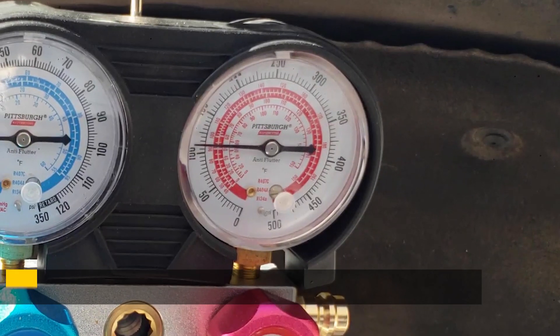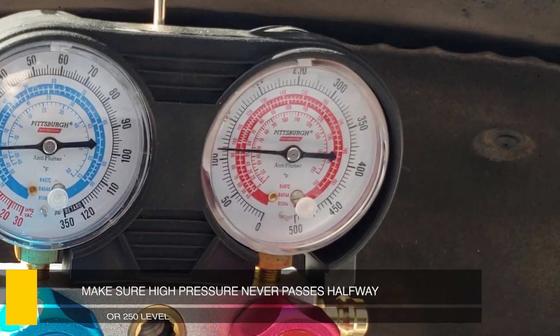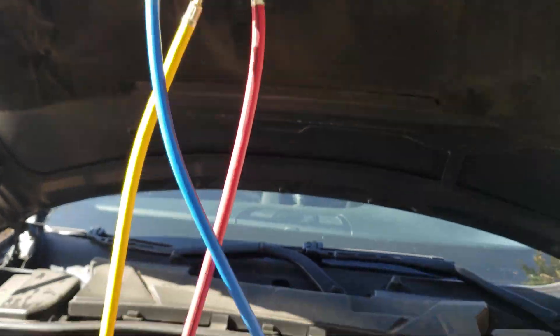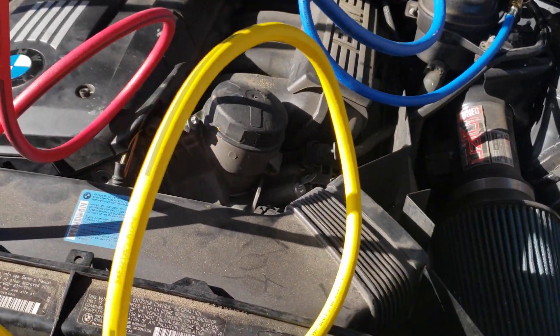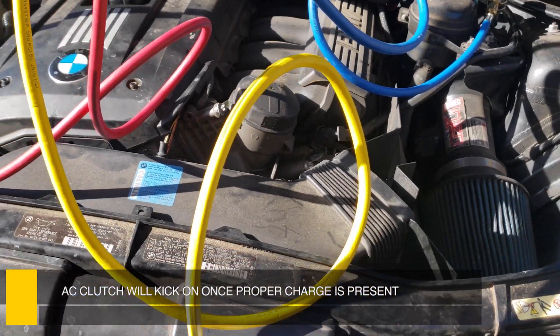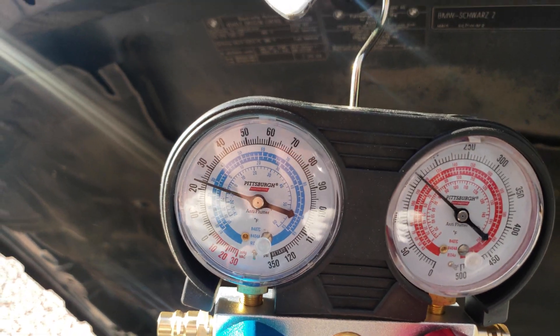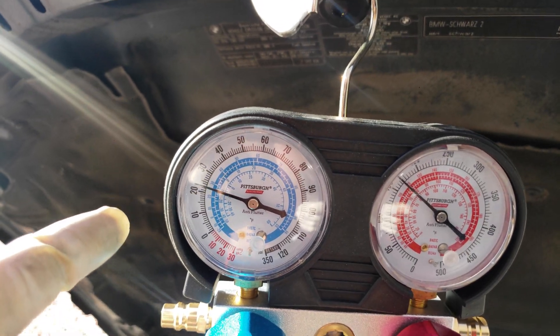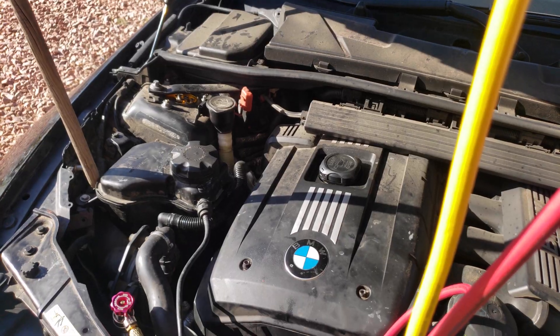Pay attention to the red gauge and make sure it doesn't go past the halfway mark. If your system is working properly, you'll be able to hear your AC compressor start kicking on when the pressure is right. We have about 20 to 30 over here — gauge is moving and I can hear the air compressor turning on.